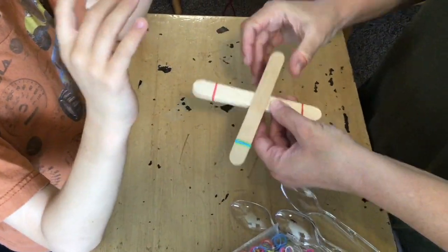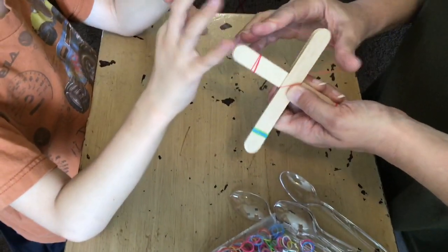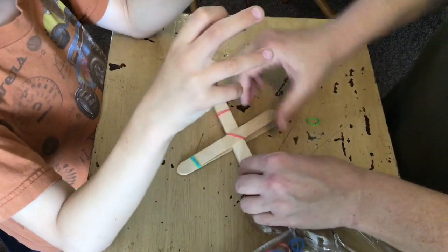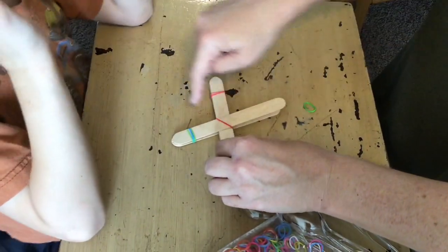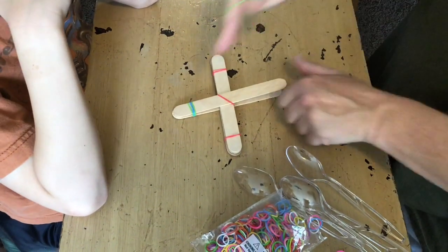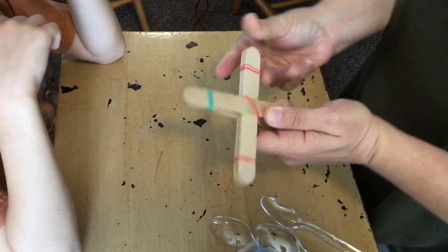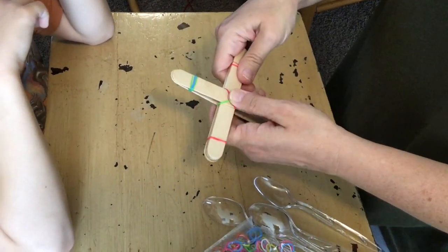Great job guys. The next part is a little more tricky. You're going to want to connect the two together with rubber bands. I'm going to go across one side and across the other so that you connect those two together, and make sure you wind the rubber band until it's nice and tight.